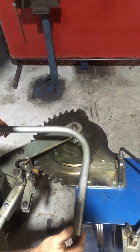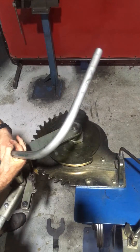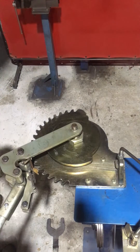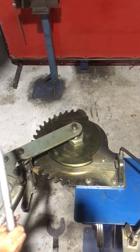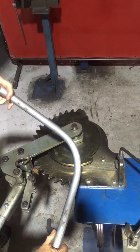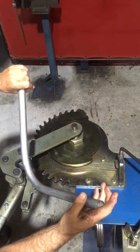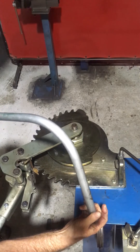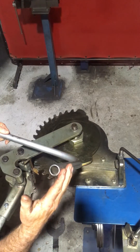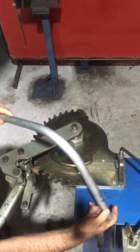Yep, no problems at all — keeps the form all the way around. No indentations, which you don't want with hydraulic and pneumatic applications. No rippling, and yeah, good bend. Looks like it might be suitable for the Maxi Bend with the new 25mm concave former.